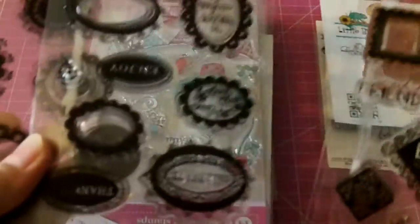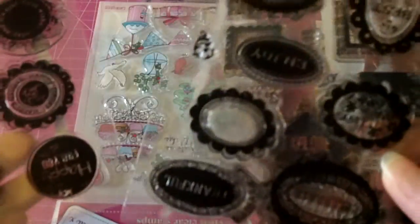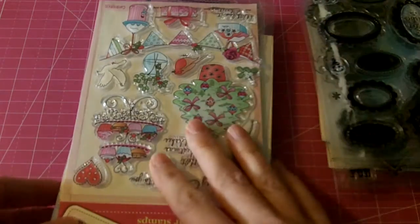Most of the stamps have not ever been used. There's a few that I've used a couple stamps out of. This set here is brand new, never used any of the stamps, so $15 shipped.